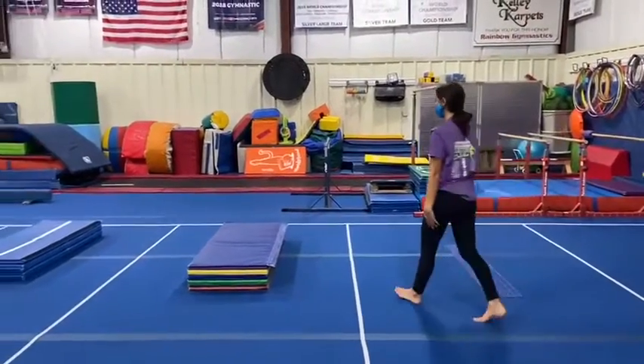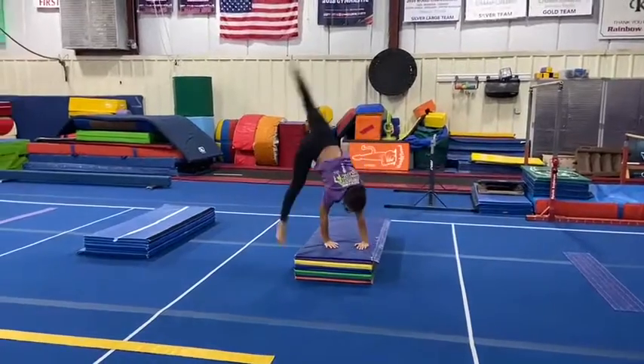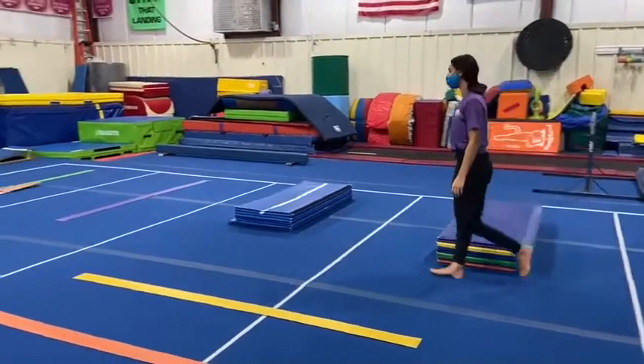Our next station: the students will be working on their cartwheels over the panel mat. They'll start with their favorite leg in front, cartwheel over the mat, and then try their opposite leg cartwheel, trying to land opposite foot in front, lunge to lunge.